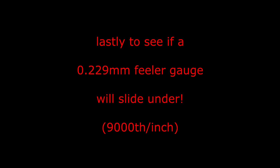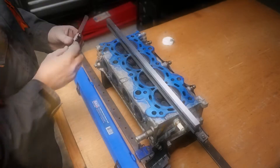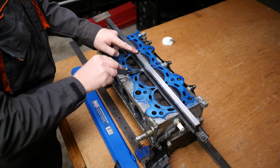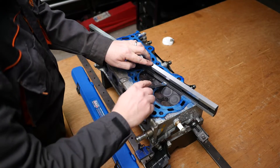Lastly, to see if a 0.229mm feeler gauge will slide under — that's 9000th of an inch. If this goes under, we are in real trouble. But thankfully it doesn't, so maybe we have a chance of trying to rescue this head.